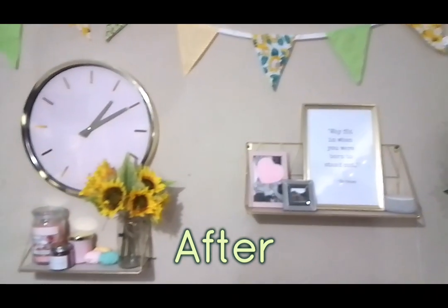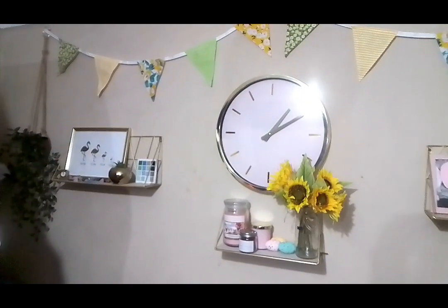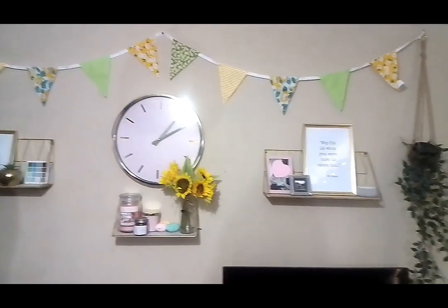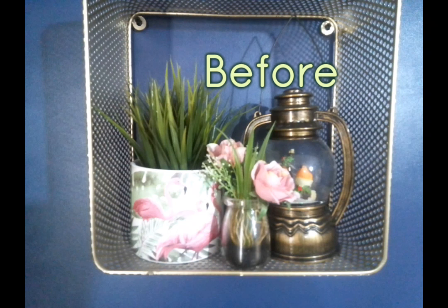And then I added this bunting that came from The Range — that was £1.99 or £2.99. Looking at this wall, it's so much better. The shelves are tidy and they look so nice and colourful and ready for spring.